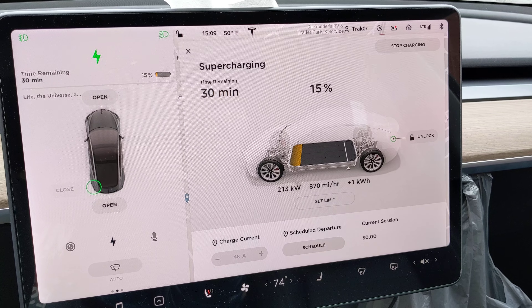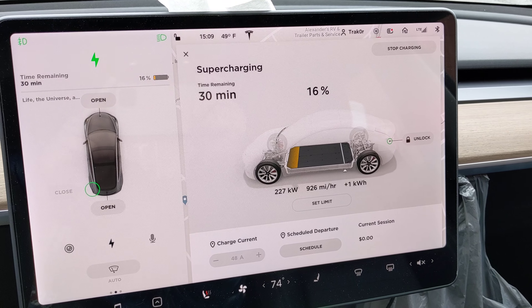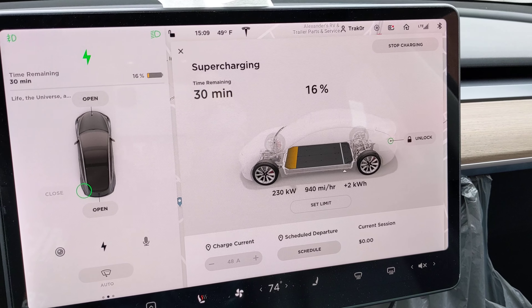Yep, 200, 210, 220. Come on, hit 250! I just want to see 250. 230 — okay, that's better than nothing.